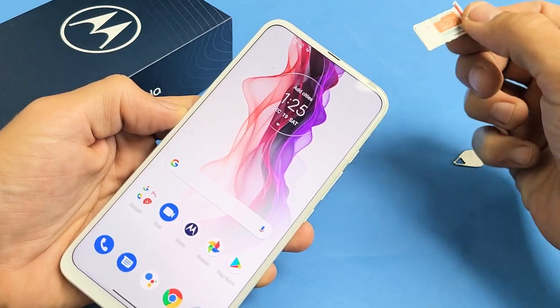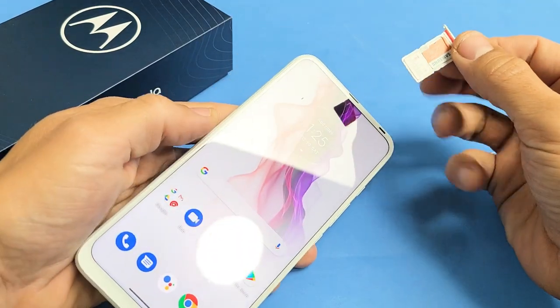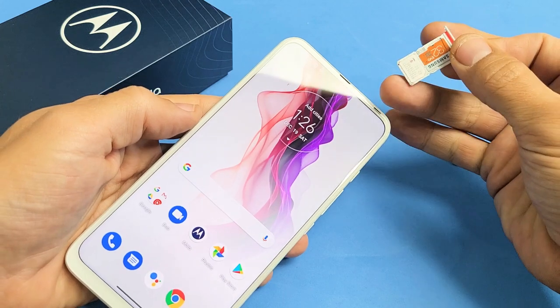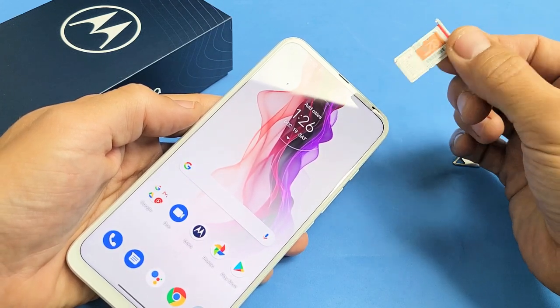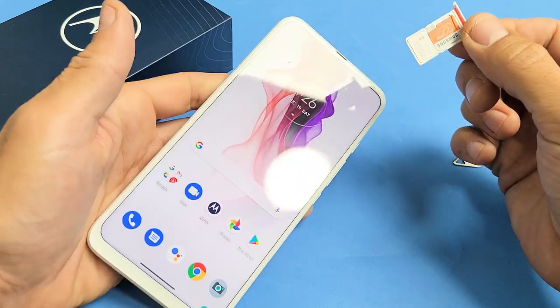I have a Motorola One Fusion Plus here. I'm going to show you how to insert the SIM card and SD card. We're also going to look at the mobile settings on the SIM card once we insert it, and we're also going to format the SD card as well.